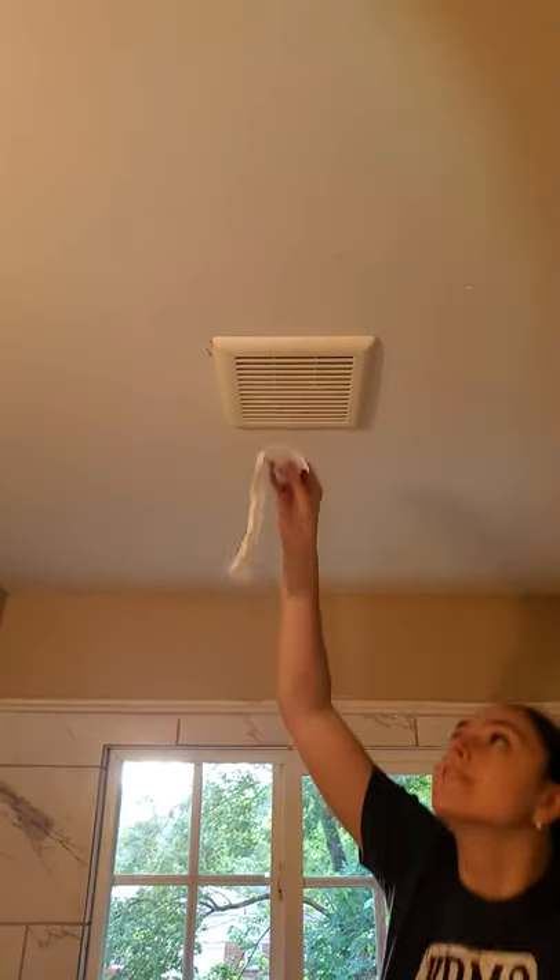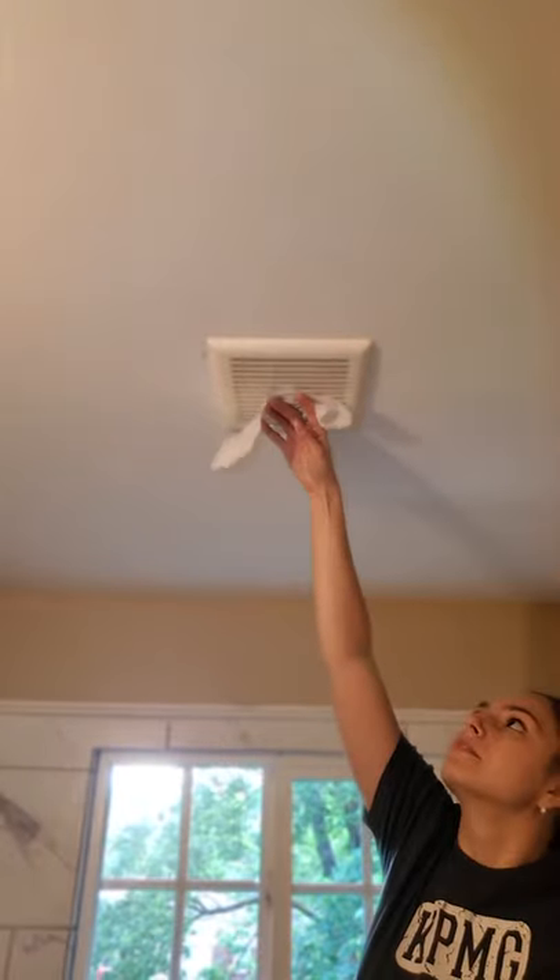Hold on. Careful, careful. Okay. Go ahead, go right on ahead. Let's just see if it holds.